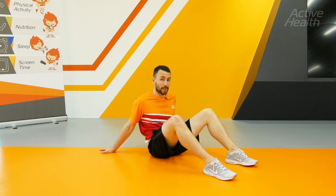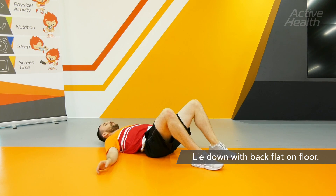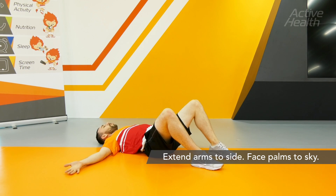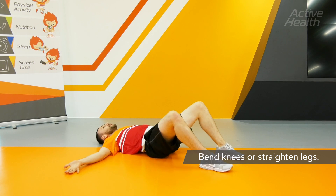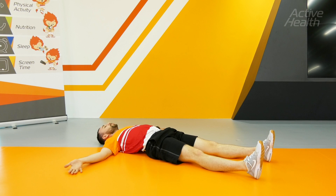The first cool down exercise is lying with your back flat on the floor. Bring your palms facing towards the sky. You can bend your knees for this one, or if you prefer, let your legs lie out straight.